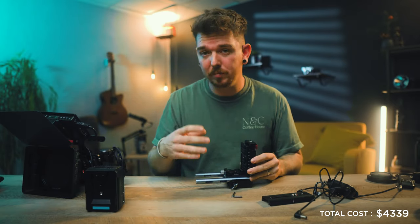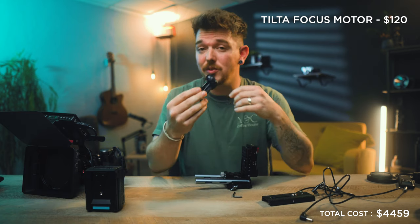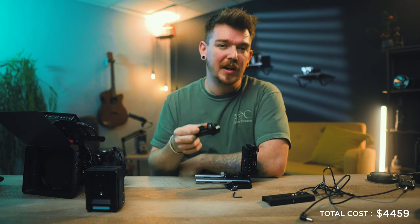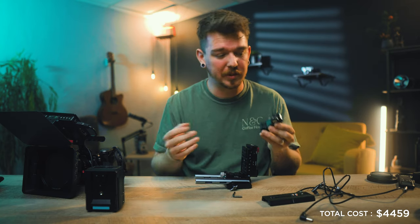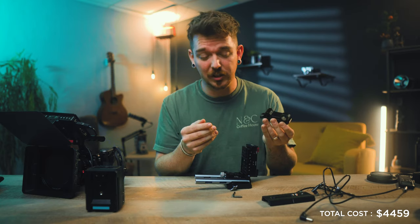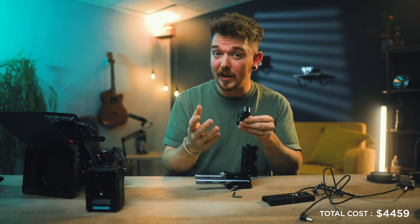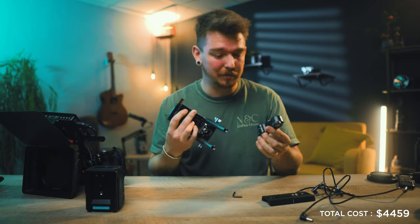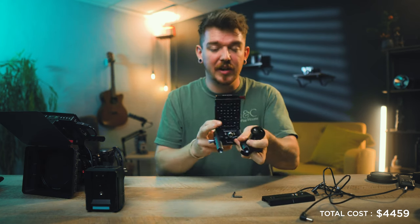For the follow focus motor I'm using the Tilta Nucleus N — the old version. There is a new version that's actually cheaper by about $20, so I'd encourage you to get that one. It has a bit more torque and uses USB-C instead of micro USB. I'm using this one because it's what I have, but when it breaks I'll pick up the new one. We'll go ahead and attach that onto the rails.